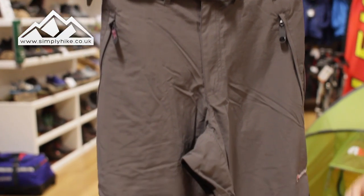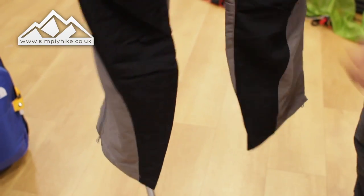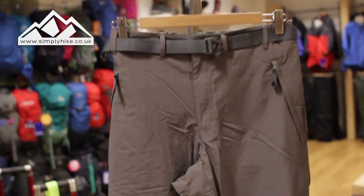They're very quirky in their design, but it's actually all fit for purpose. They're nice and lightweight, but they are certainly rugged as hell.